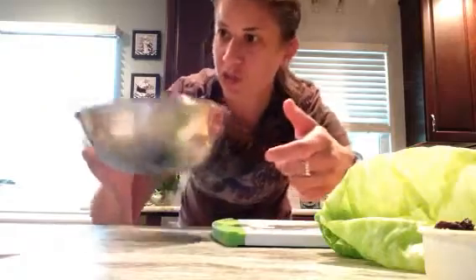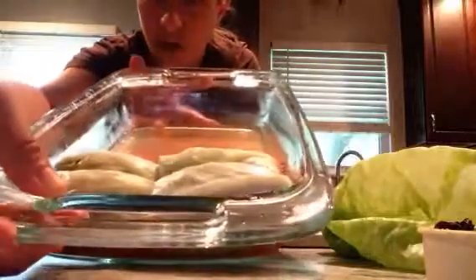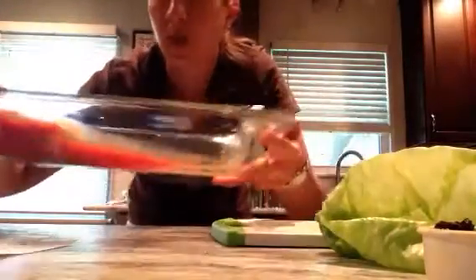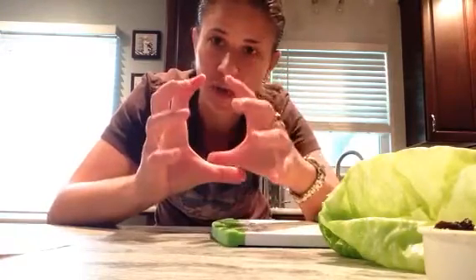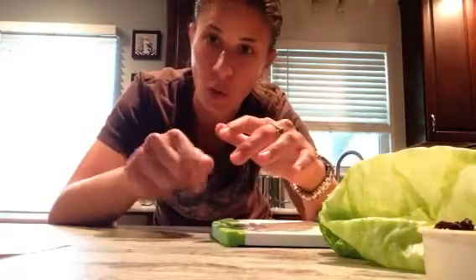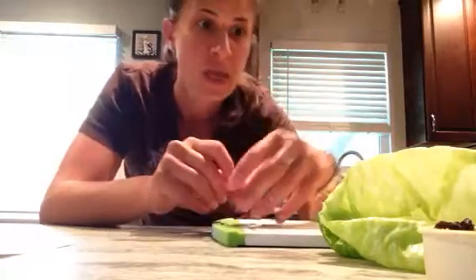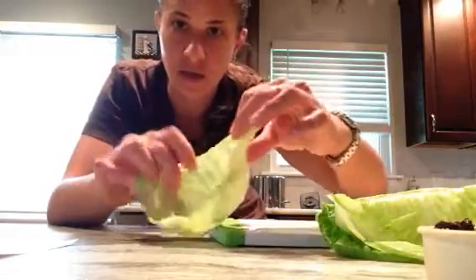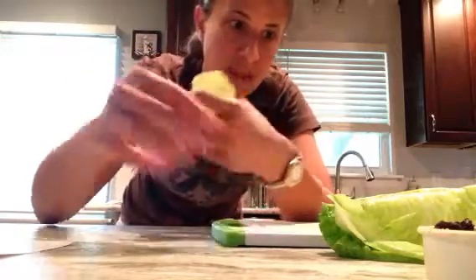I've got the sweet and sour sauce here and I'll show you how to prep the rolls. For the cabbage, take a whole head of cabbage and get a large pot of boiling water big enough to hold it. Take out the core, then put the whole cabbage in the boiling water for about two to three minutes. The leaves will start to fall off — you want them cooked but not so wilty that they tear, just pliable enough to roll.